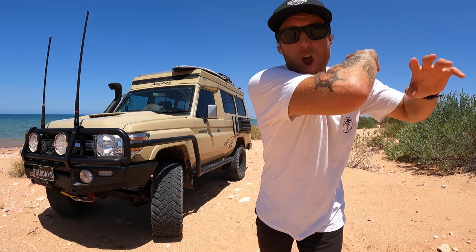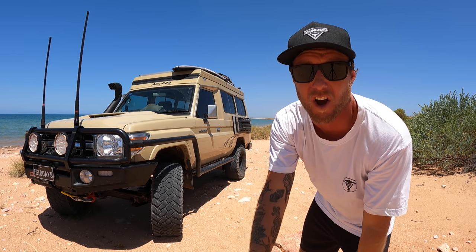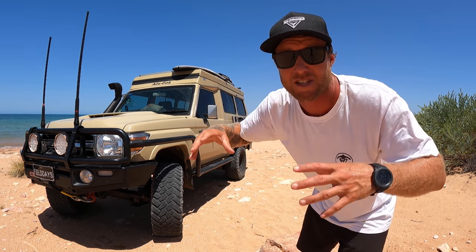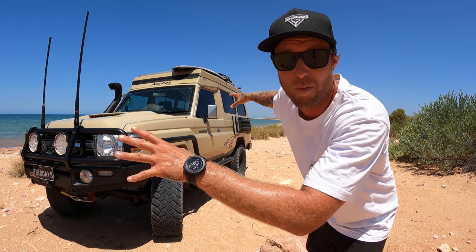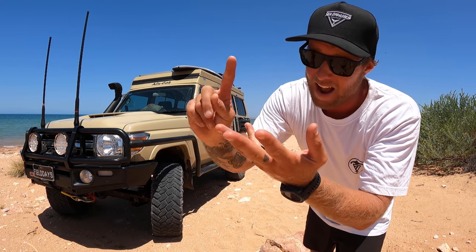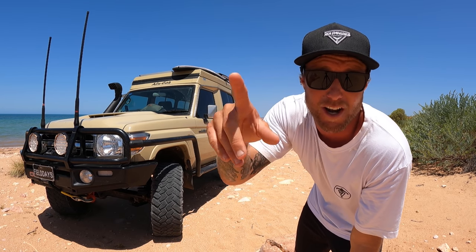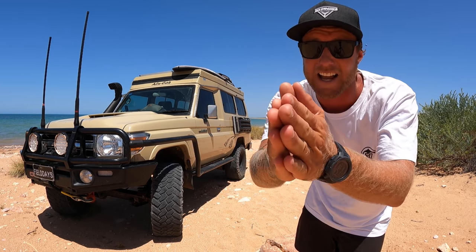Welcome back! Today's video is highly requested — I'm going to run you through everything we've done from start to finish, inside to outside, on this 78 Series Land Cruiser, turning it into the ultimate off-road touring rig. This is our home, our office, our bathroom, our kitchen. We literally live out of this car. Hopefully if you're building a four-wheel drive you'll learn something, or at least get inspired to get outside and have fun.